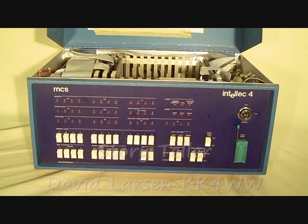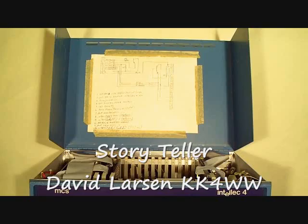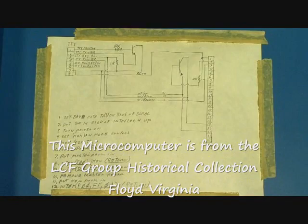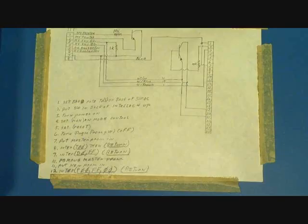Well, here we've opened up the top cover, and what I want you to see here is that someone has put some instructions inside the cover. These instructions basically are the sequence for how to turn the computer on, a little schematic diagram at the top showing how to hook it up to a teletype, and how to get it to run.